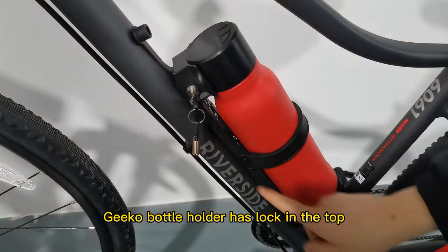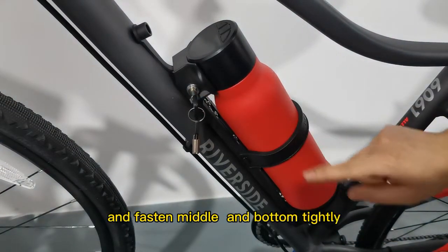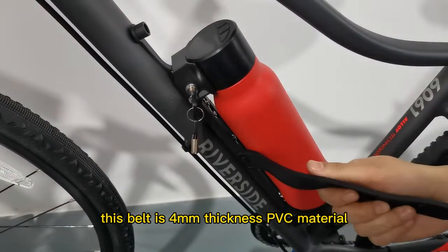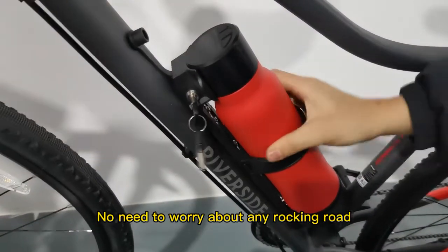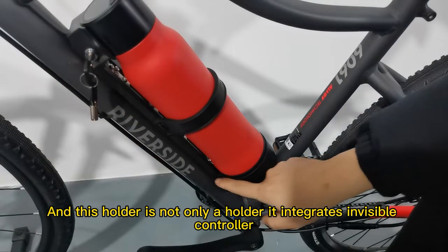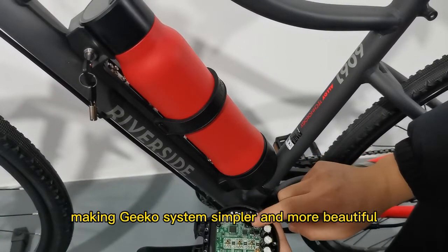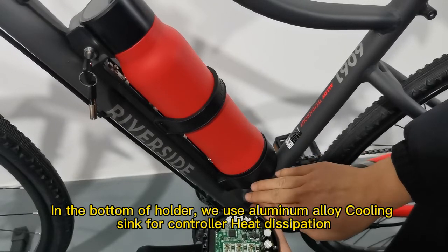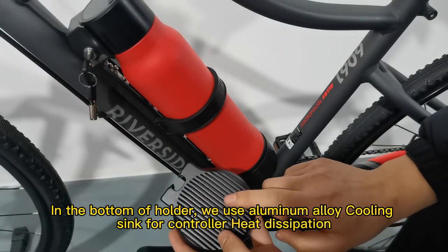The last part is the bottle holder. The G-Coal bottle holder has a lock on top and fastens tightly at the middle and bottom. This belt is made of 4mm thickness PVC material — no need to worry about any rough road. This holder is not just a holder; it integrates an invisible controller, making the G-Coal system simpler and more beautiful.